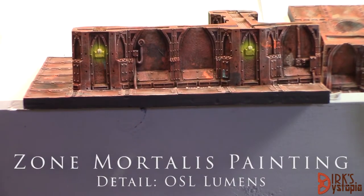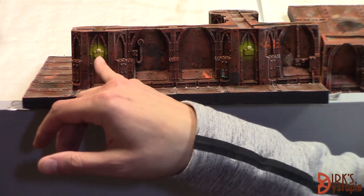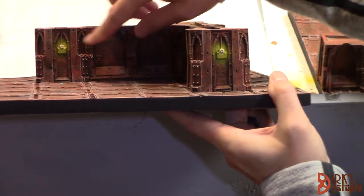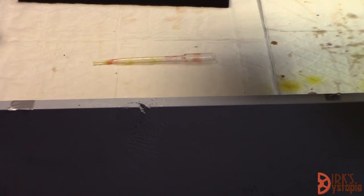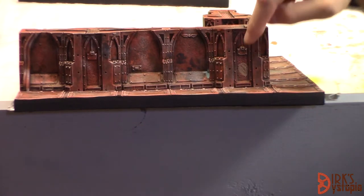Hey everyone, Dirk here from Dirk's Dystopia. Next project - the next part of the Zone Mortalis table is I wanted to do object source lighting, OSL, on the lumen spots on the whole tile. You can see I've gone ahead and done this one where it looks like there's light coming from that source. I've got two spots here, one light here, one light here.